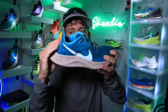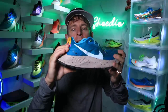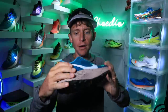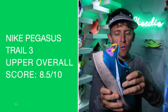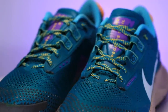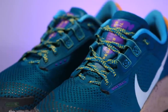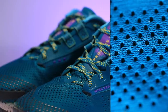Let's do the heel counter test. It's flexing, but it's definitely not completely loosey-goosey — I'm putting quite a bit of force into that movement. Overall, very pleased. There's my score for the upper overall. It's an engineered mesh — nothing to write home about with respect to the material, more in the standard category for engineered mesh and not a crazy amount of overlay through the toe box with respect to keeping water and grit out.